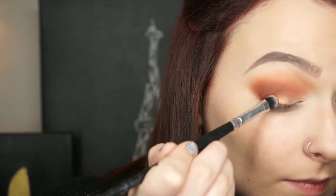Next, on a flat shader brush, I'm dipping into my Morphe 35K palette and picking up a gold shade, then applying that to the lid.